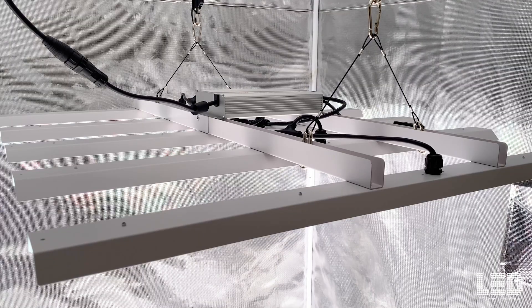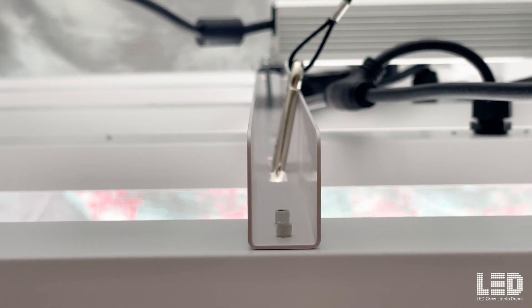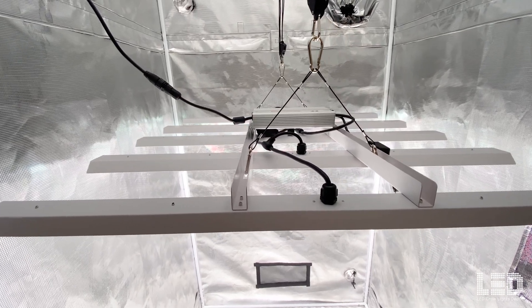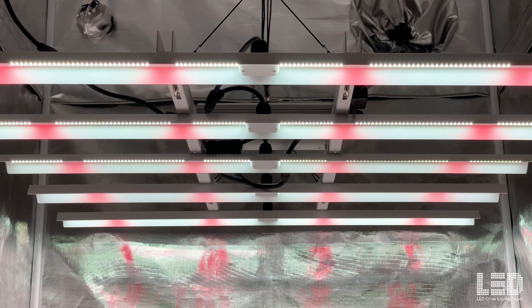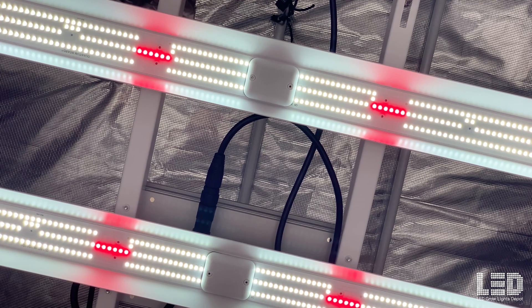The frame is quite light. HLG built this as minimal as possible, using as much aluminum as necessary to hold the fixture together, provide some stability, and properly heatsink the diodes. With some testing, they must have settled on this amount of aluminum backing the diodes. The heatsinks contain reflectors, which HLG has started adding to all of their medium to larger-sized fixtures. These help direct about 10% more light down towards the canopy compared to a non-reflector design.